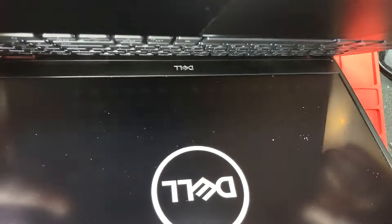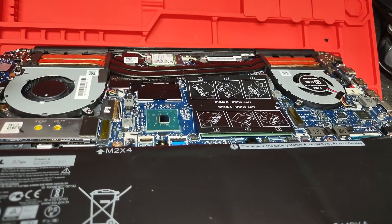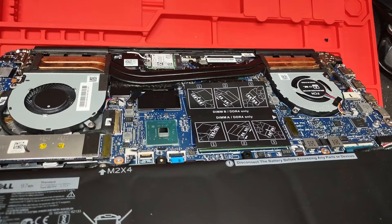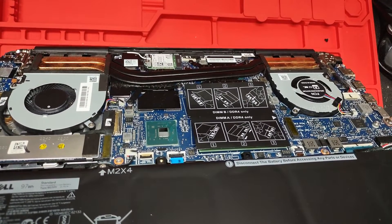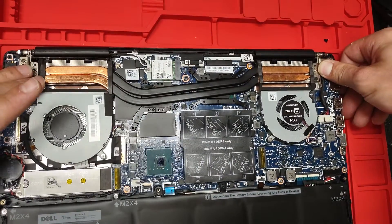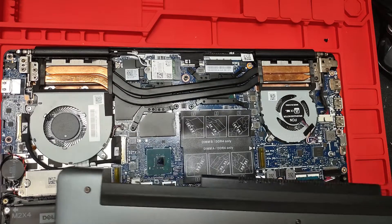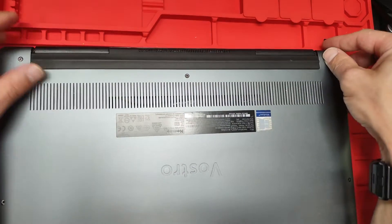We have the Dell logo right there. The fans will kick in a little bit later, once the computer starts to boot and we actually have some heat, so that's the trigger for the fans to start. If the computer didn't give you an error — this computer was getting an error about the GPU fan being failed — that error is not there anymore, so it means that you did the job right. We're gonna put back the back case.